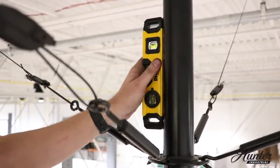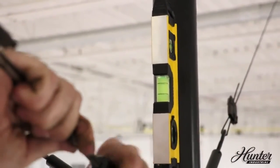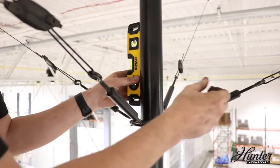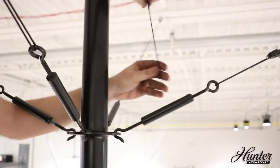Place the level against the downrod and, in a criss-cross pattern, hand tighten the turnbuckles, occasionally checking to make sure the fan stays level. Make sure you tighten the set screws.